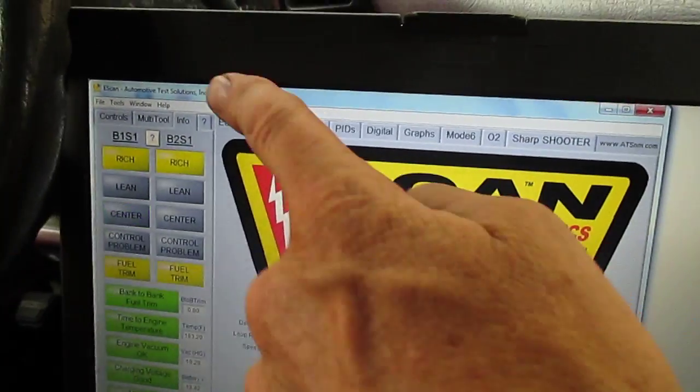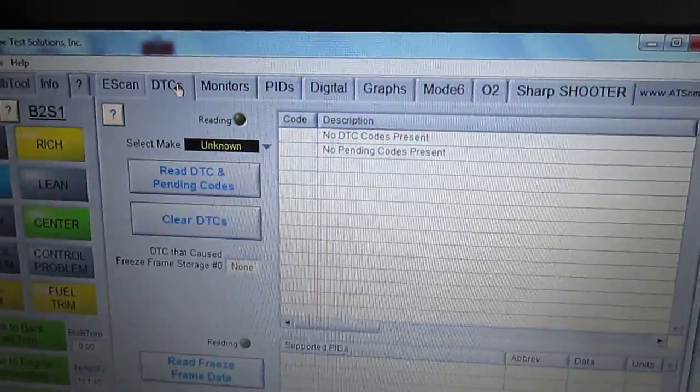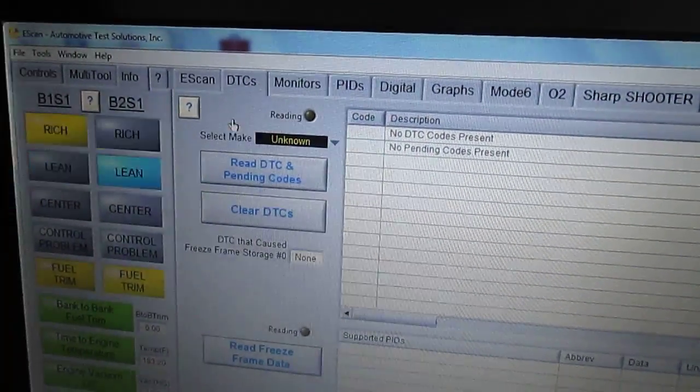Across the top we've got all sorts of tabs to select — go ahead and select whatever you like, including the DTC tab.